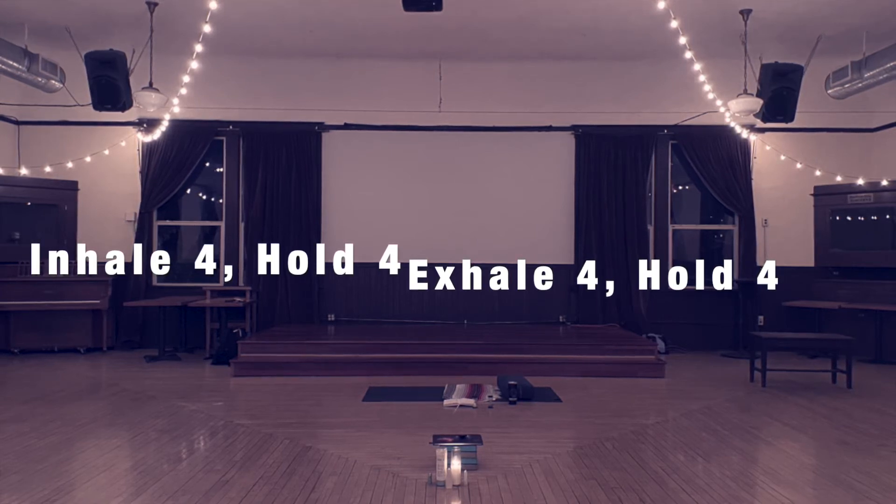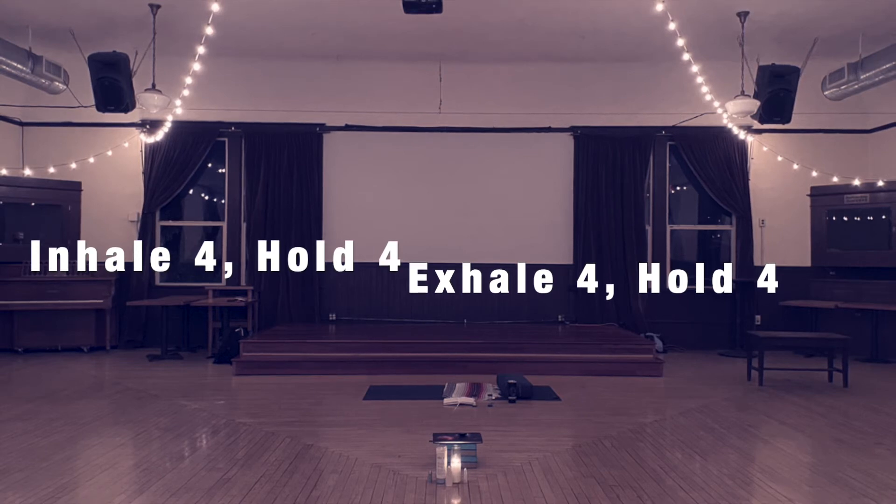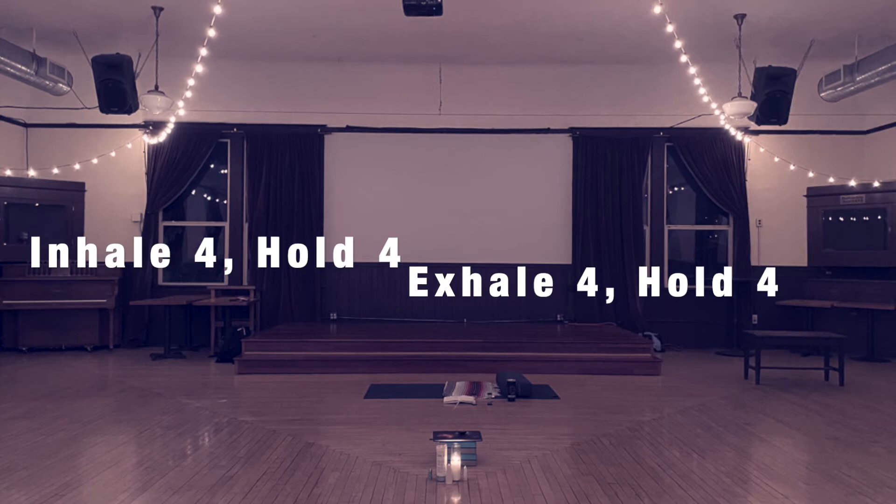Continue this on your own. Maybe you want to visualize a box in your mind and trace that shape, or maybe you want to place one finger on the palm of the opposite hand and trace a square. I'll be silent for about a minute to allow you time to continue breathing in this manner.